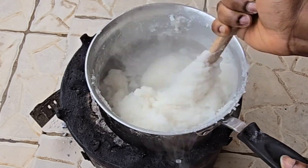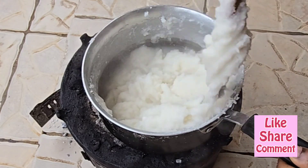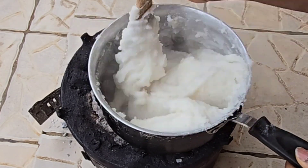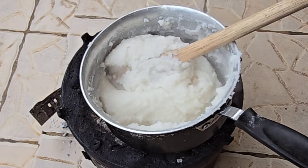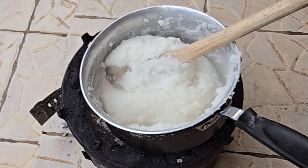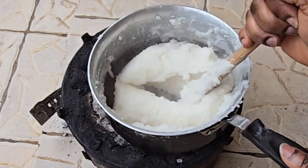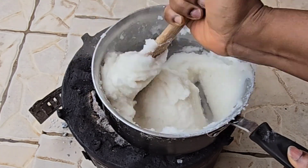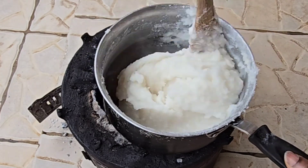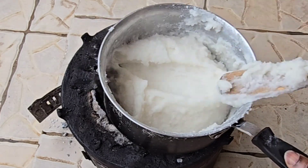I add some water as I go along so I get the consistency I am looking for. I don't want it too hard and I don't want it too soft. The texture of your kawunga is really by preference — some people prefer the very soft one, but in East Africa we make it a little medium, not too soft, not too hard.